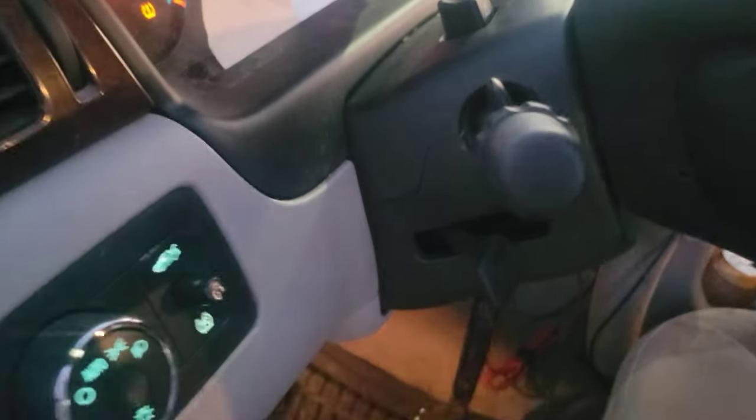That's all you got to do is change your blinker switch for your 2006 to 2013 Chevy Impala. It's right here, located on this side of the dash.